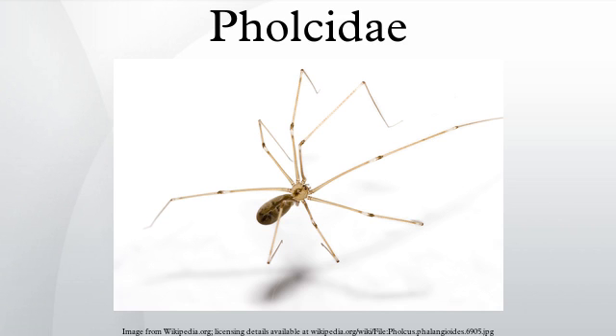However, frequent variations from this pattern have been documented during observations of the spider's movements. Systematics. For a complete list of the genera and species in this family, see List of Pholcidae species. The categorization into subfamilies follows Joel Hallan's biology catalog.